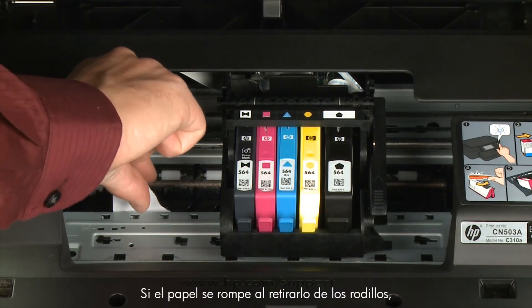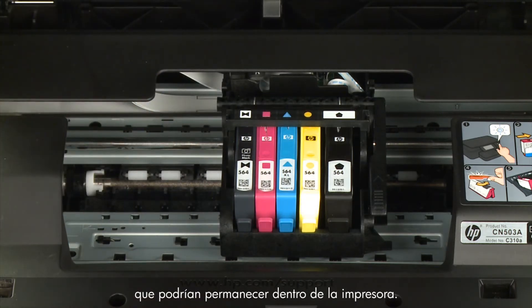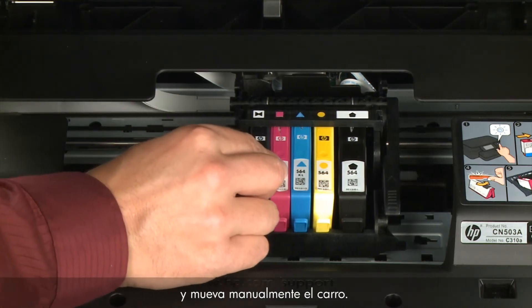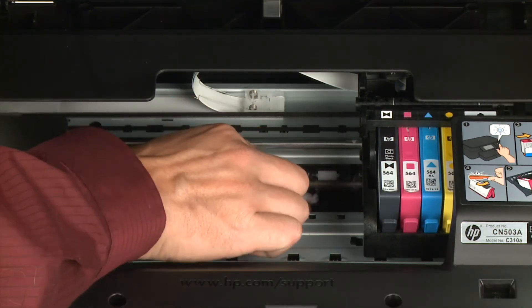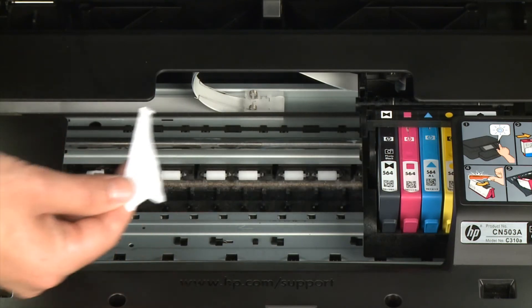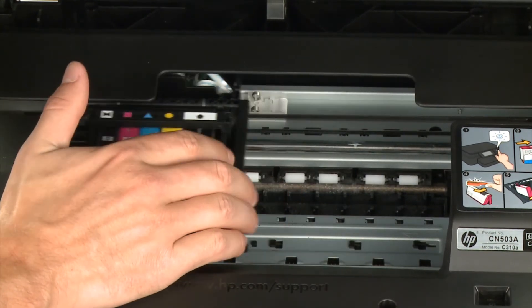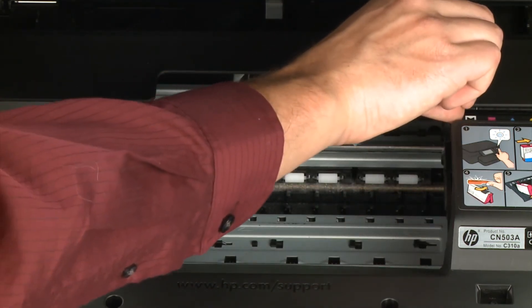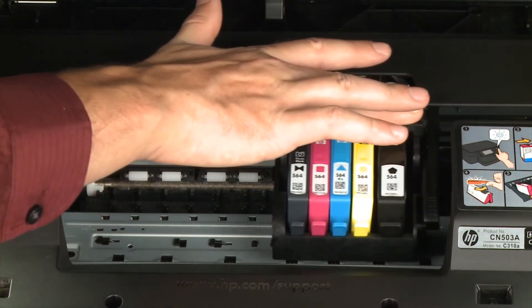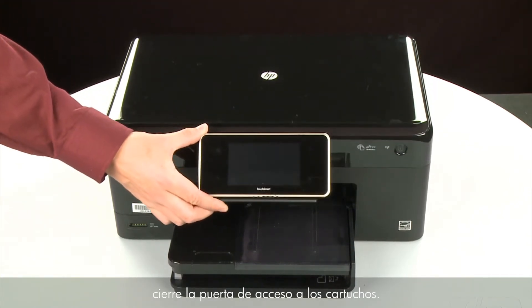Remove any paper that is found. If the paper tears when you remove it from the rollers, check the rollers and wheels for torn pieces that might remain inside. Reach inside the printer through the cartridge access door and manually move the carriage. Remove any obstructions found while moving the carriage. Ensure the carriage moves freely from all the way to the left to all the way to the right. Once all obstructions are removed and the carriage can move the full width of the carriage path, close the cartridge access door.